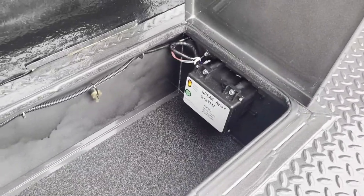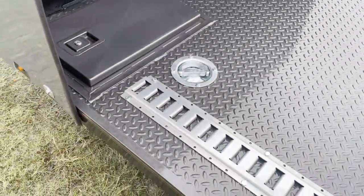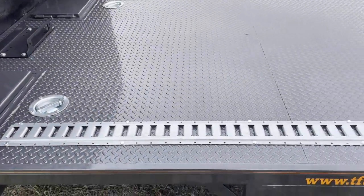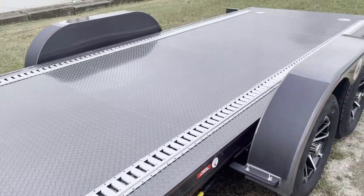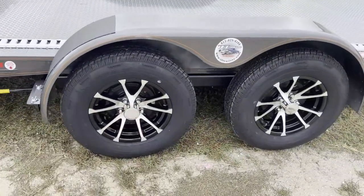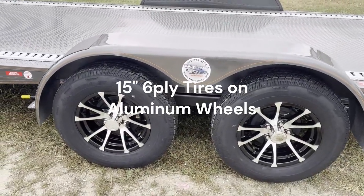Your breakaway battery and everything is in there. This trailer comes standard with four 6,000-pound D-rings, which we kept those, but then I also had it built with two full lengths of E-Track. E-Track is becoming extremely popular as a tie-down method instead of using the old auto tie-down straps.